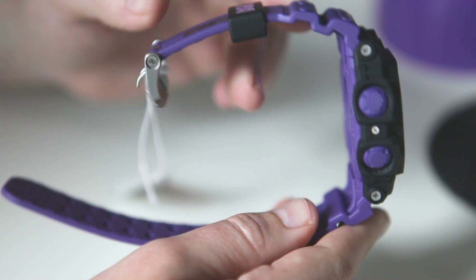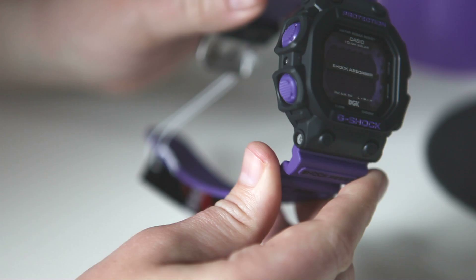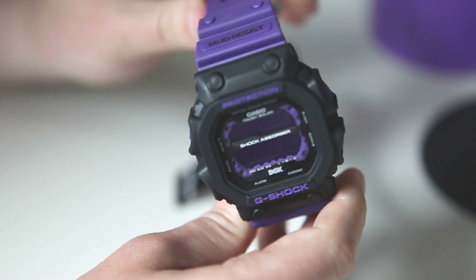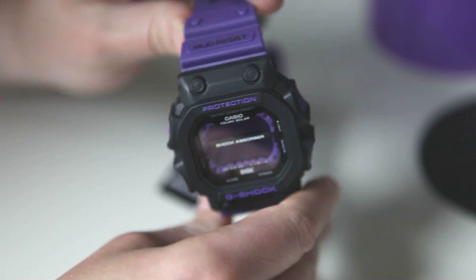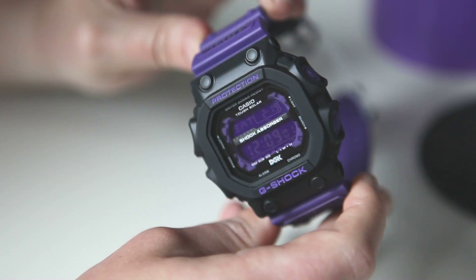You can also see it in white with the DGK logo there at the bottom of the display. A lot of nice touches. If you're a fan of DGK, I think this is the only G-Shock they've ever done. And the color may not be for everyone — it is purple, but it's a deep, rich, subtle purple. It's not a bright purple, so it's not quite as shocking as you would think. It's a nice look, though it may not be for everyone.